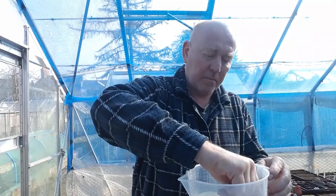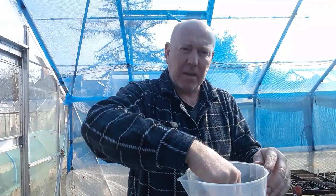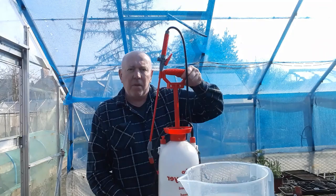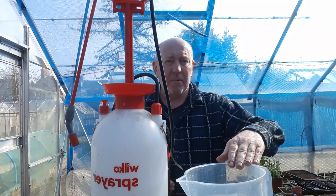Pour a teaspoon of washing up liquid in there, and then we need to mix this all up. When you mix it, make sure that all the bicarbonate of soda has dissolved. Once you've done that, you want to transfer it into something like this — this is a five-litre water sprayer. Just add this in and then top it back up to the top with water.